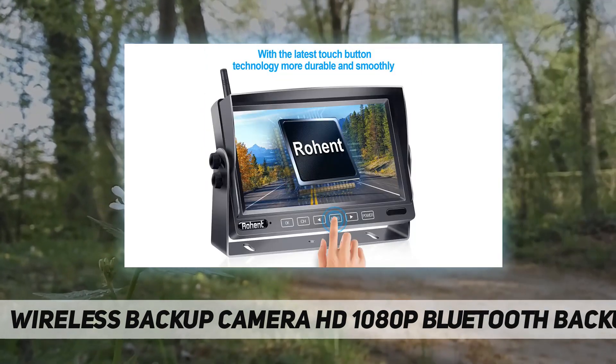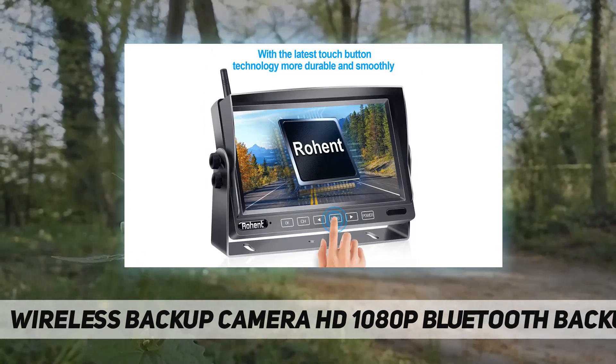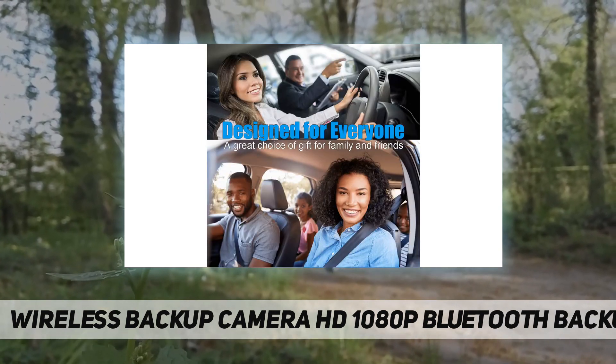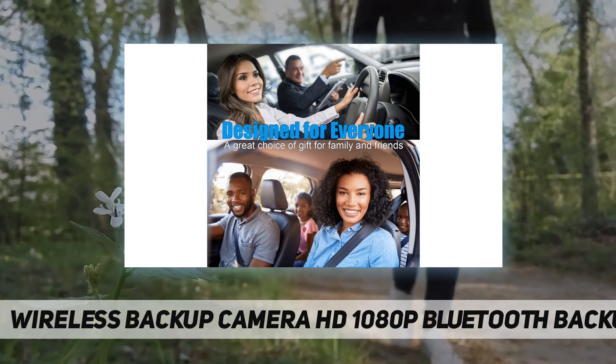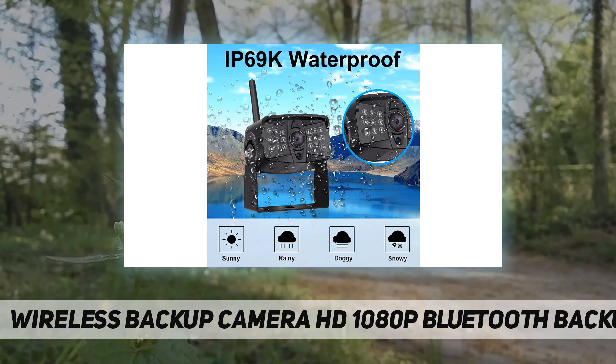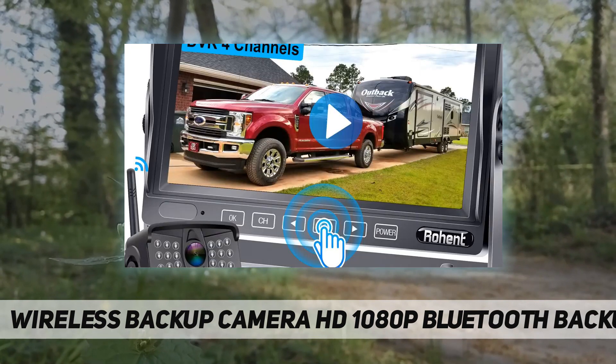Two-year technical support and quality warranty: 24-hour online customer service, 30-day money-back guarantee, two-year replacement warranty, and lifetime support. If you have any question or need any help, please contact us first — we'll try our best for you. Customer service email is listed in the manual.